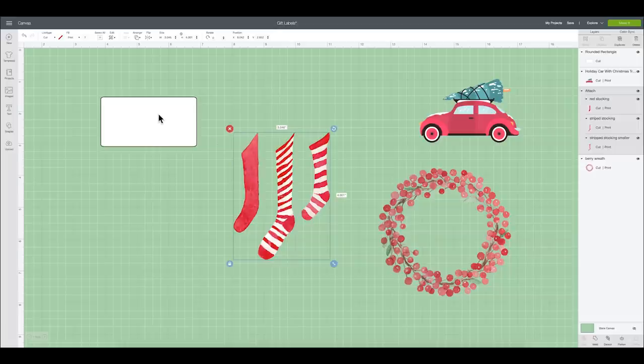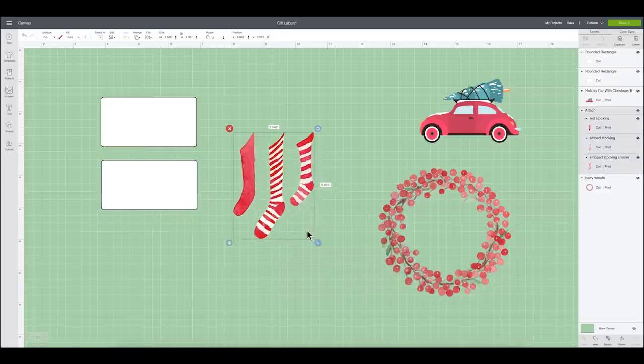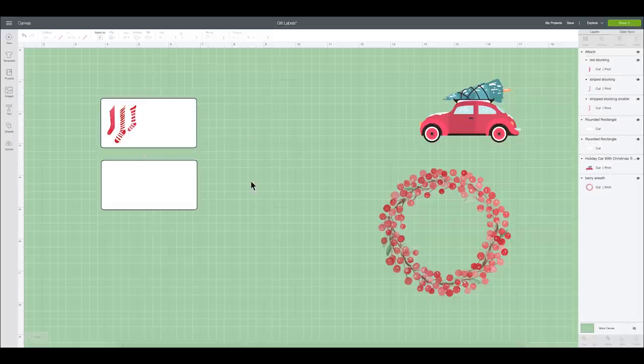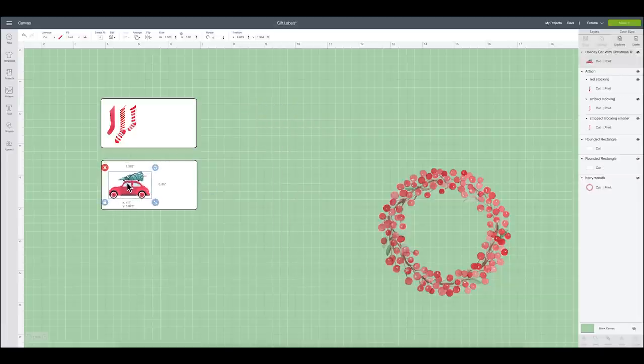I'm going to duplicate this label once because I'm going to do a couple of different designs with this shape. I'll size down my little stockings, right-click, say 'send to front,' and place them right on the label. That looks great. I'll do the same with the little Volkswagen Beetle — size it down, right-click, send to front, and put it on a label as well. So cute.